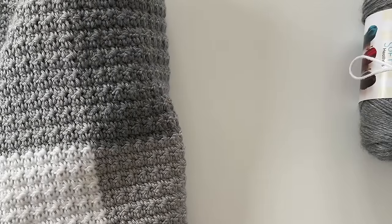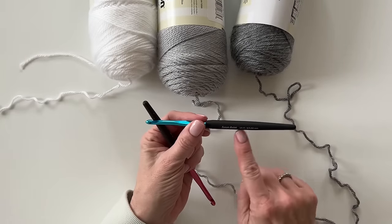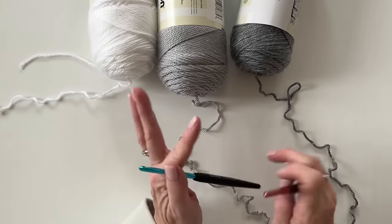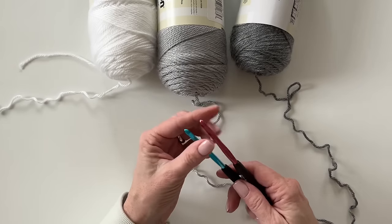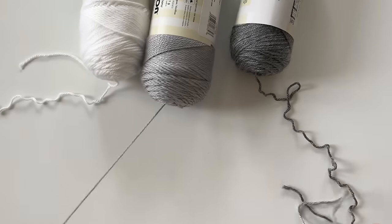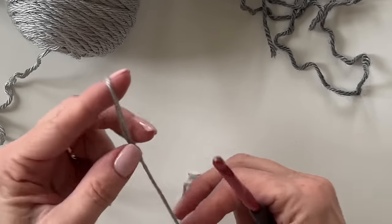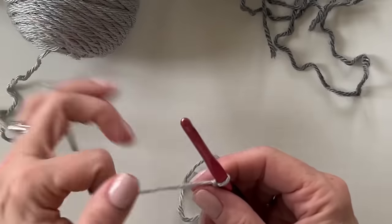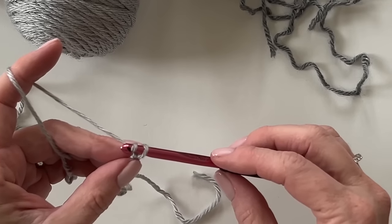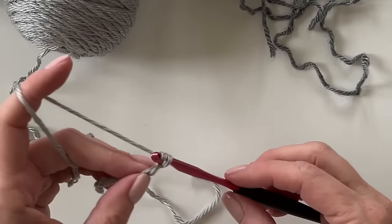Let's talk about hook size. You could possibly be using an H 5mm, a 5.5mm, or maybe even a J. Doing a practice swatch with gingham will be the best time to determine which hook size is best for you. I'm going with the I hook. You mainly want to make sure that when you carry the yarn you have just loose enough tension to cover up the yarn, but not too tight where your gingham blanket turns out more like a doormat instead of a nice draped blanket.